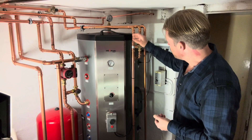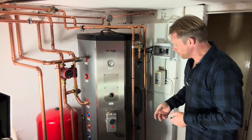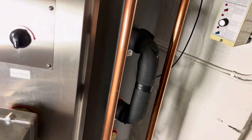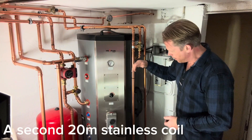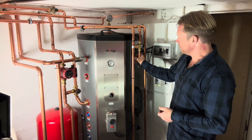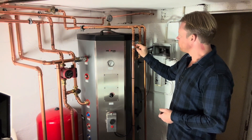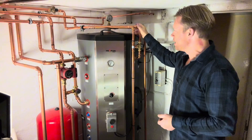Fresh water comes in via this pipe here and into a 20-meter stainless coil in the lower section of the tank, where it gets preheated. It then comes out and turns into the upper section of the tank where it is heated for real. It exits from this connector here and goes up to this thermostat, which mixes the hot water with some cold water so the temperature stays below 60 degrees Celsius going out to the house, just for safety.